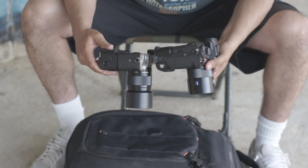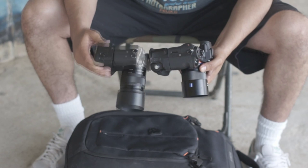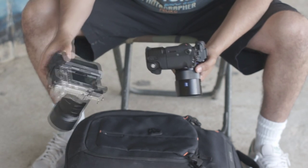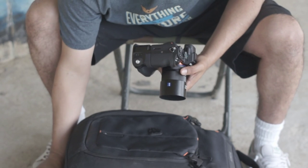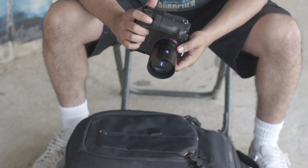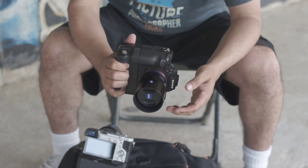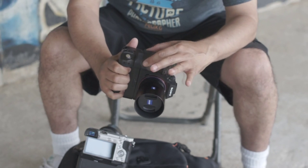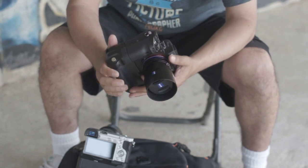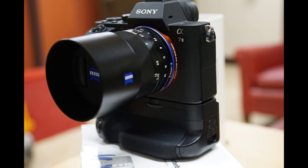You can clearly see the difference in quality between the aftermarket grip for the Sony a6000 and this one for the Sony a7 Mark II. The vertical grip fits almost seamlessly with the camera, with the grip and the camera feeling like one solid piece. You can shoot with confidence when using this grip, and it really complements the look of the Sony a7 Mark II.